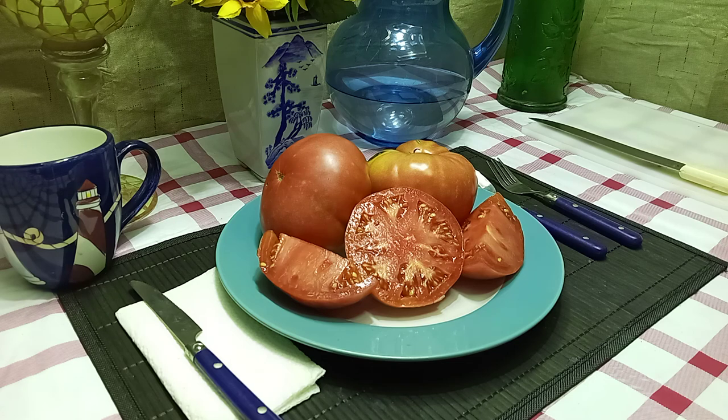This is an heirloom tomato. It was created back in the 1930s by M.C. Biles. He owned a radiator shop, and for six years he crossed and stabilized this tomato. He sold them for a dollar, people would buy them, and that's how he paid off his mortgage. That's why it's called Mortgage Lifter, and Radiator Charlie's because that was his nickname at his radiator shop.